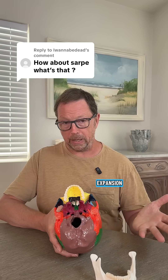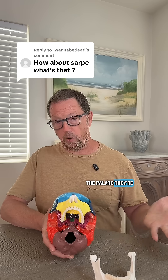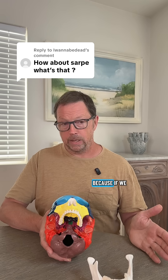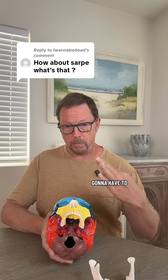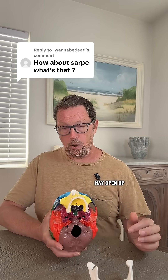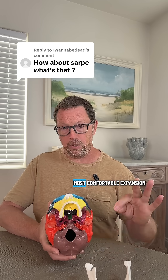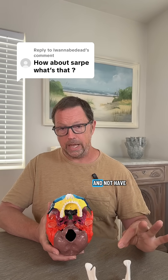If we start putting pressure with our expanders and we're not getting expansion, or if our patients have really thick bone on the palate — they're older and they're male — these are the people that have difficulty expanding. In certain cases, we may just do the SARPI ahead of time, because if we know we're going to have trouble and it's probably not going to expand, we know we're going to have to put a ton of pressure. That's going to make our patients uncomfortable, and the suture may open up in a weird place. We want to ensure our patients are getting uniform expansion and the most comfortable expansion experience possible, without pain.